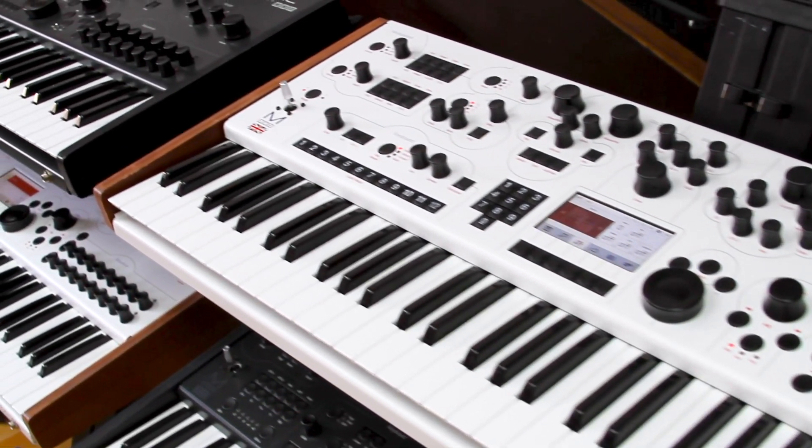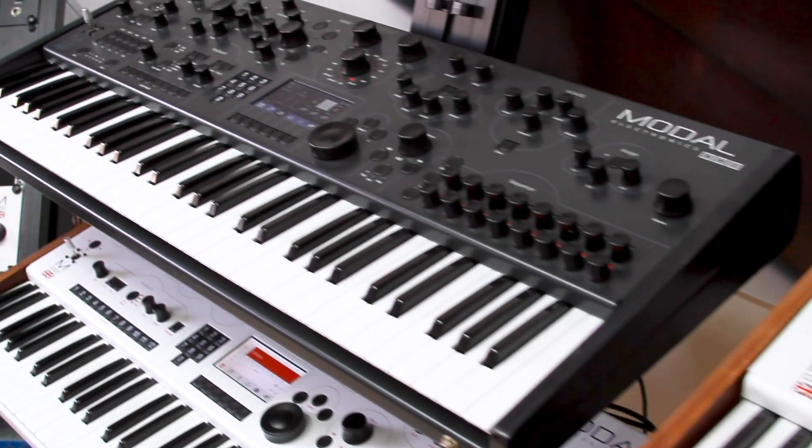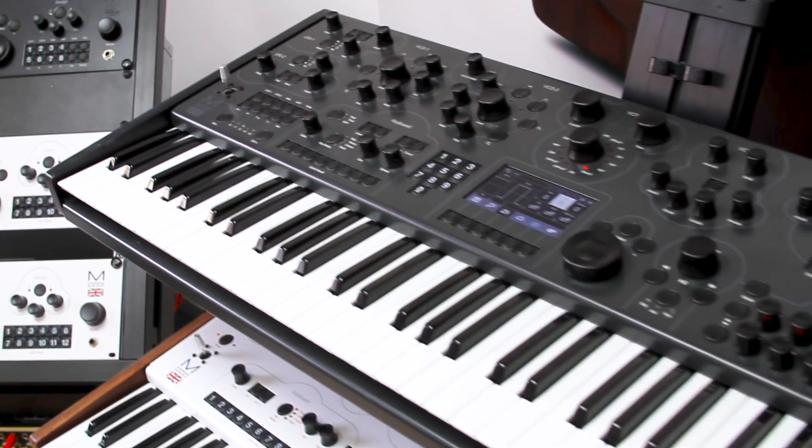Today you'll find Modal 002 and 008 in some of the world's most prestigious artist studios and television and film production suites around the world.